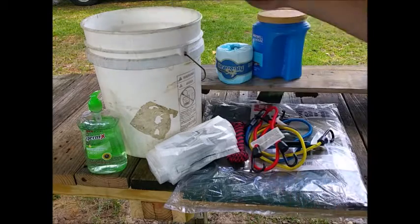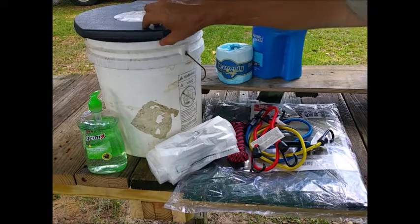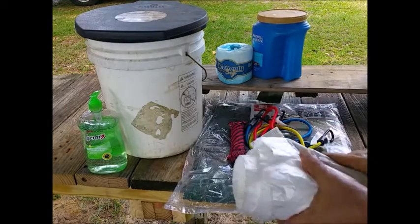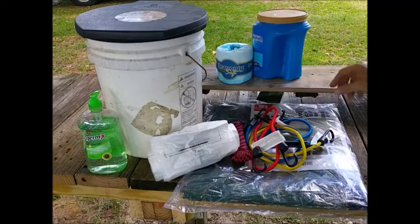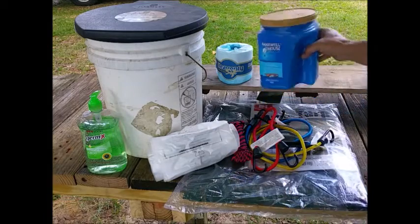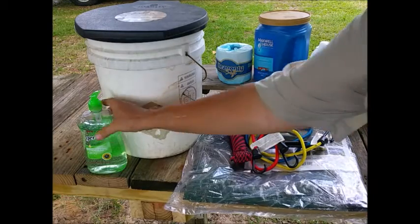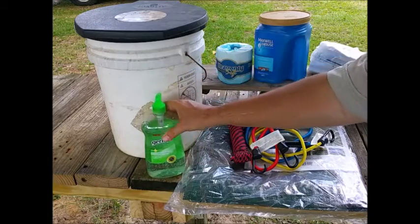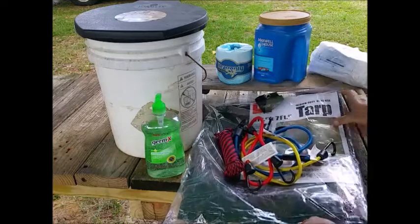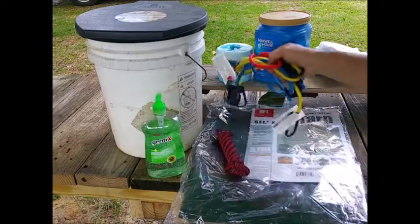Walmart sells a little nicer one, and I may end up getting a second kit together — if I do I'll probably buy that one. But it fits right on the bucket. I have a bunch of garbage bags here, and then I have some toilet paper, and I keep the toilet paper inside these old coffee tubs. In addition, I have a bottle of Germ-X to clean your hands if you don't have water. And then I'm going to throw in there this 5x7 tarp, 50 feet of cheap Walmart paracord, and some bungee cords.